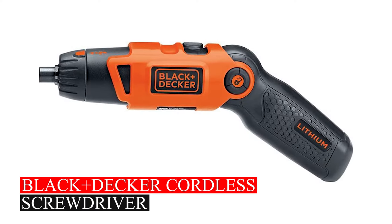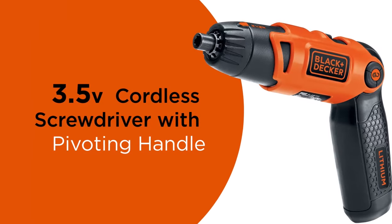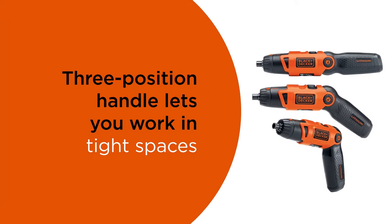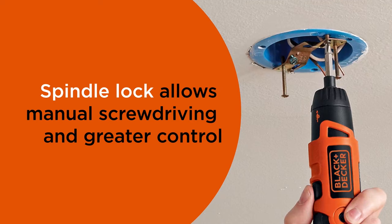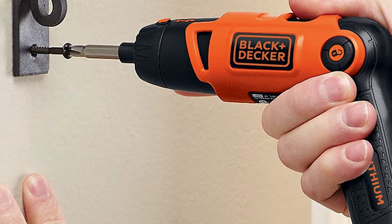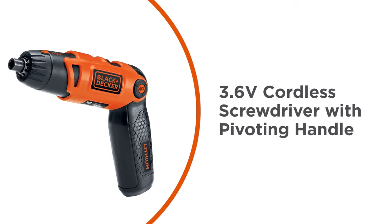Black+Decker Cordless Screwdriver. The LI2000 Screwdriver is a handy tool built for ease and control. Its three-position handle lets you work in tight spots comfortably. With a spindle lock for manual screw driving and a switch to drive or remove screws easily, it's versatile. Compact and light, it's easy to carry around.